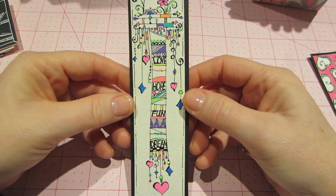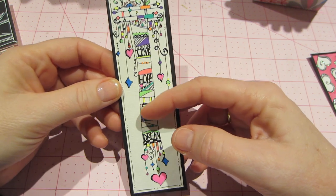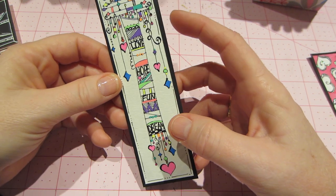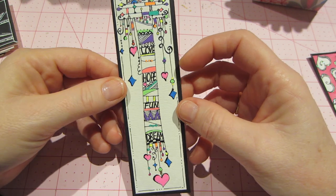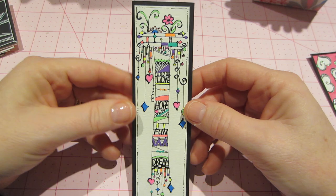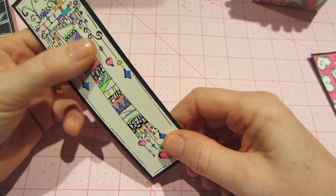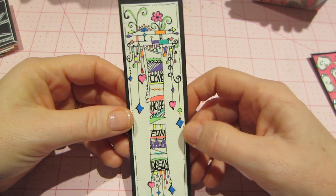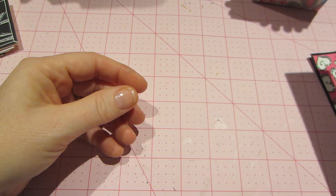This one is a zendangle — one of her banners — and I just put 'love, hope, fun, dream.' But again I think this is too small of a surface to really appreciate what it is. I'm still going to laminate it and use it as a bookmark.